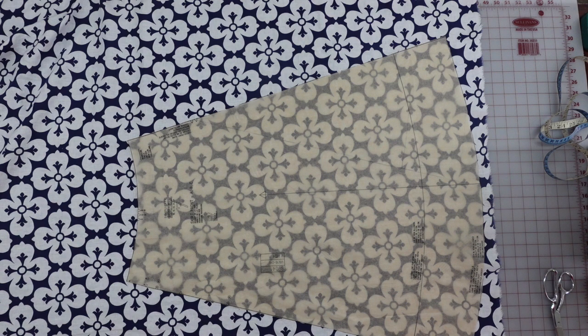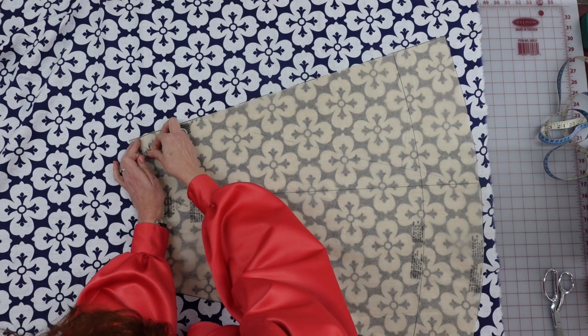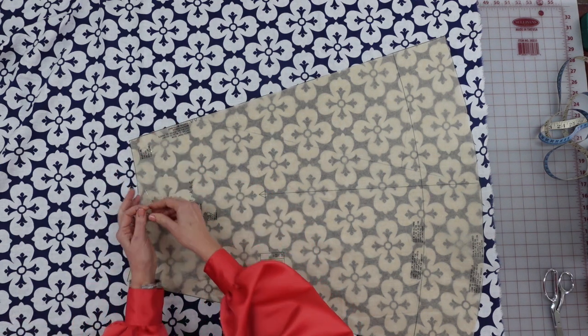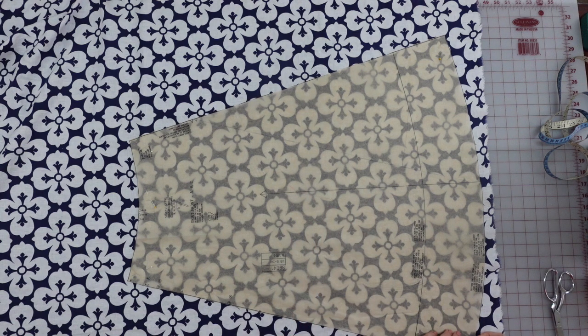Let me put some pins on here. I'm a pinner — I do have pattern weights and use them periodically, but for things like this especially, where I'm going to be moving pattern pieces and adjusting them, I tend to overpin just so I know it's going to be super secure and not shift on me.